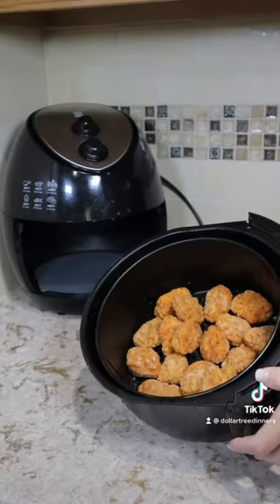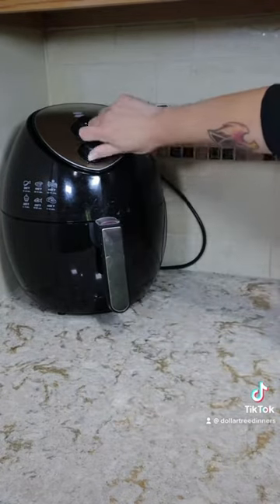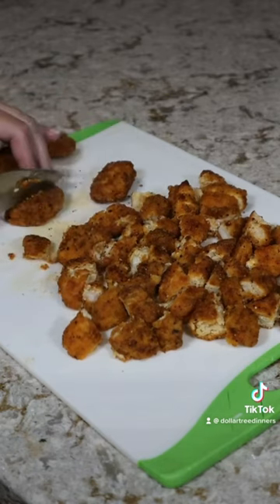While your pasta is cooking you can either bake your chicken nuggets in the oven, or put them in the air fryer at 400 degrees for 10 minutes. When the nuggets were done I cut them into quarters so that I could distribute them more evenly throughout the dish.